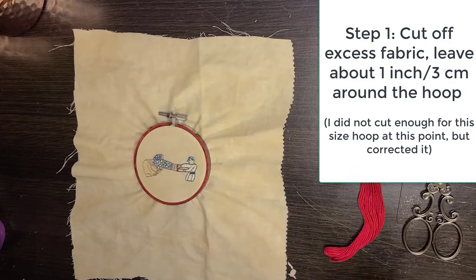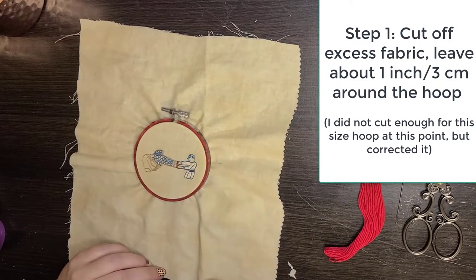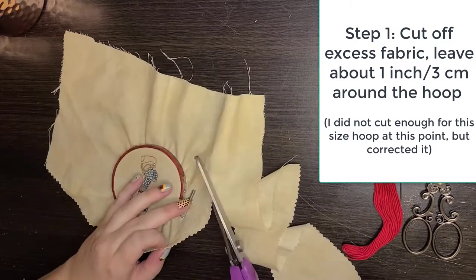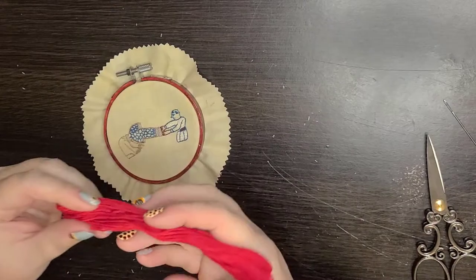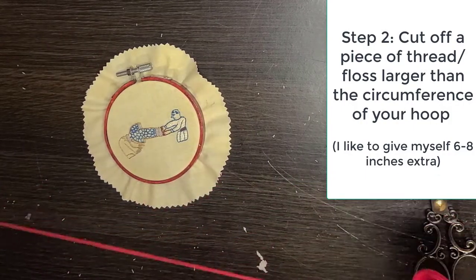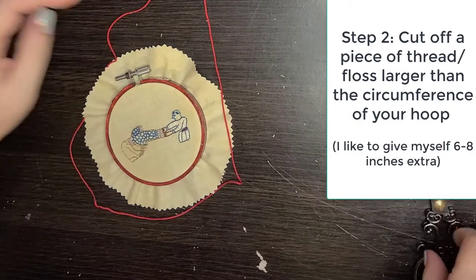First, cut a circle around the hoop using pinking shears, going about an inch out from the hoop. Then take a length of floss — this is really cheap floss, you don't need your good floss for this. You want it to be long enough to go around the outside with a little room to spare.